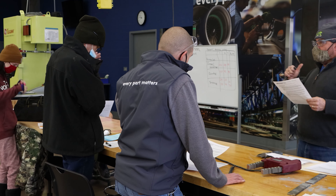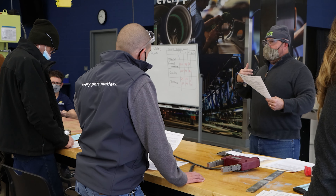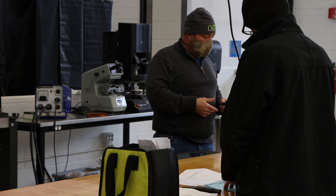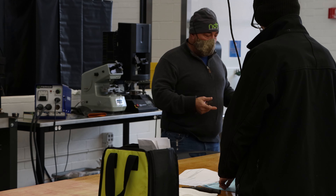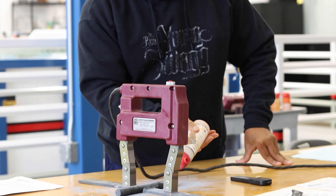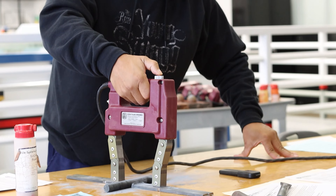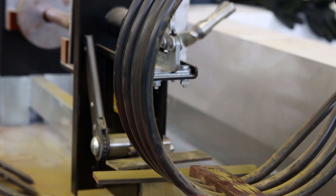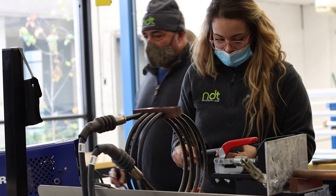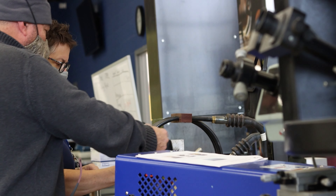We also do magnetic particle inspection, which is similar to dye penetrant. You apply magnetism to a magnetic material, add iron powder, and if there's a crack, the magnetic field doesn't want to travel across the gap unless there's magnetic material to fill it — and we see that with the magnetic particles. The third method is ultrasonic inspection, similar technology to medical ultrasound but a different application. And then we do radiography — both film and a computed process, which is kind of a hybrid of those two.